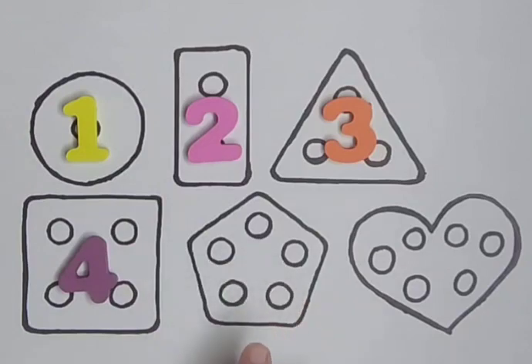Pentagon with five holes — one, two, three, four, five. Five.